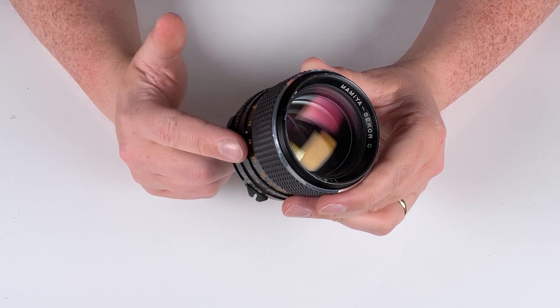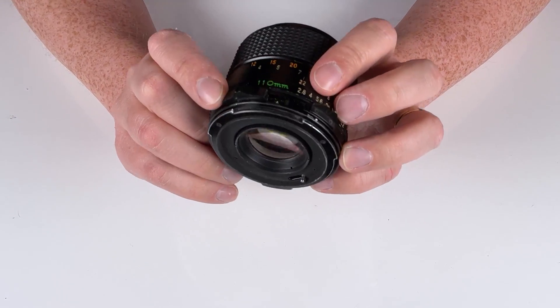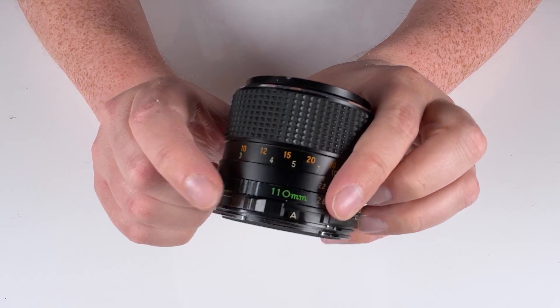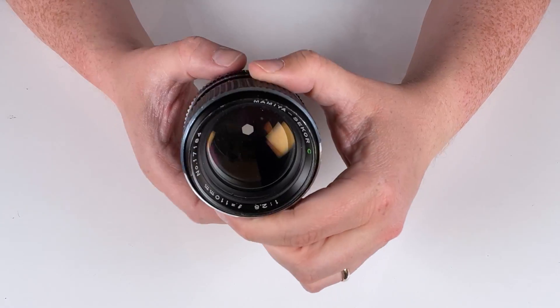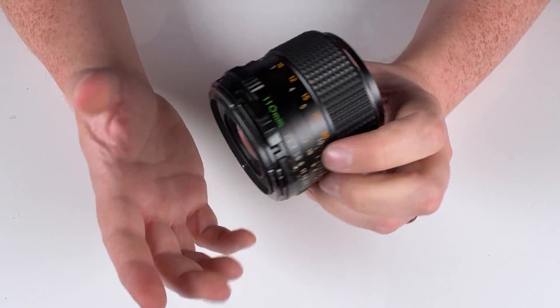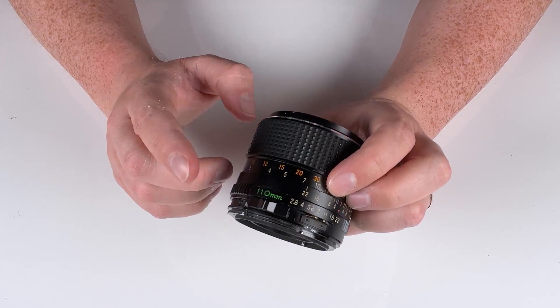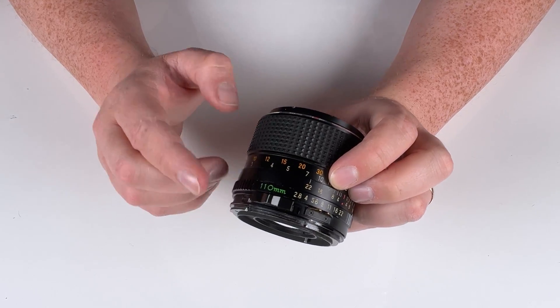Depending on the lens, you might have a slightly different control lever. In this case, it's this bigger one down here — currently set to A — and we're just going to switch it to M. Then we can control the aperture as well. So based on the lens, the setting might look a little different, but basically you want to set it from A auto to M manual, and then you're ready to adapt it to your adapter.